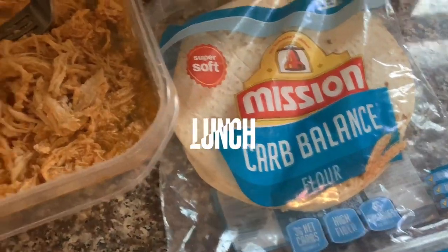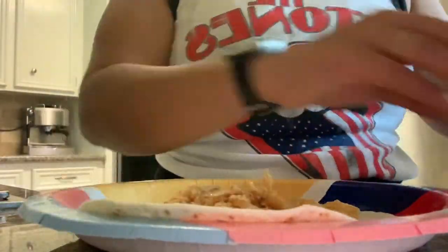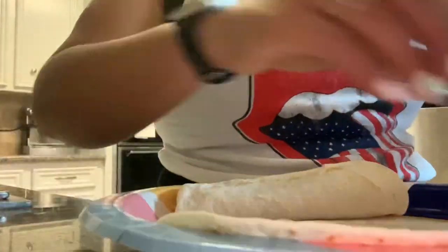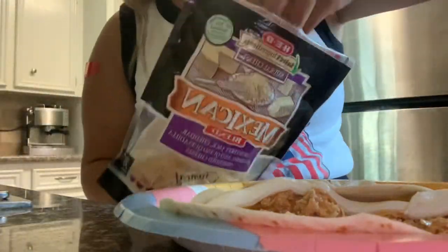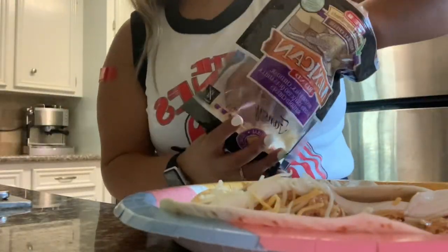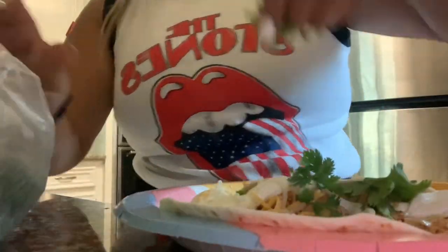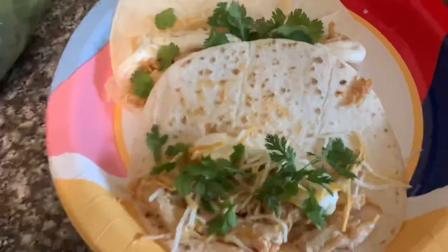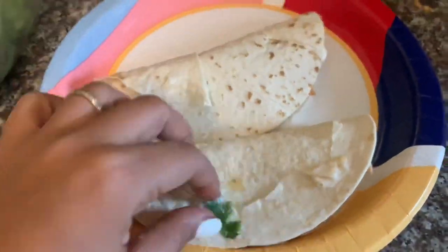Alright, moving on to lunch. Today I had some chicken tacos, and I just used the Mission low-carb tortillas. They are super delicious, and I bought this shredded chicken from HEB that you just microwave and it's ready to go. I just added some enchilada sauce, sour cream, a little bit of cheese, and cilantro. This lunch is super filling, low on carbs, and high on protein, which is definitely the goal. I just enjoyed two of them.